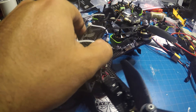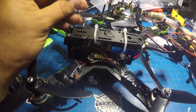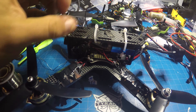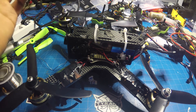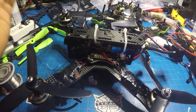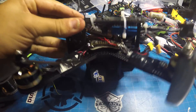On stock PIDs, BetaFlight 3.0, this thing flies amazing. I think it flies better than my Vortex with all the different Protunes and the stuff that I've done with it. It's got to be a combination of power-to-weight ratio, the X-frame, and how nimble it is in the air because of its weight. It's just awesome.